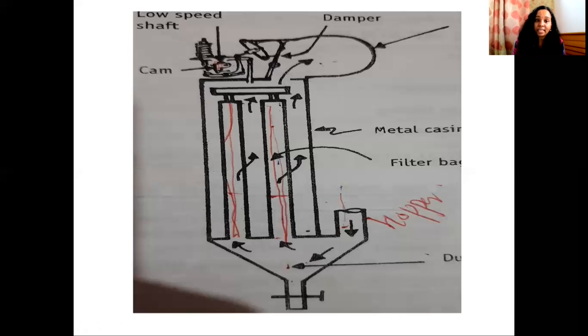When the cam part does not press the bell crank lever, the damper sits in position. The connection is open to the vacuum system, and the filter bag is closed to the outside atmosphere.